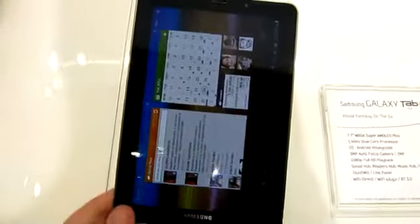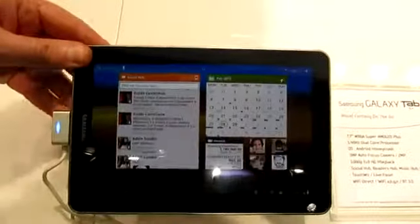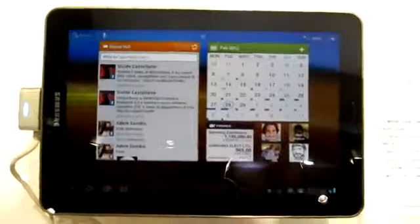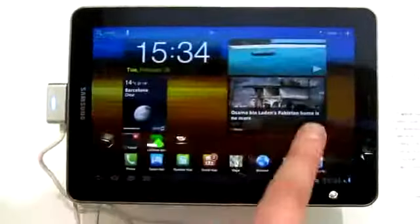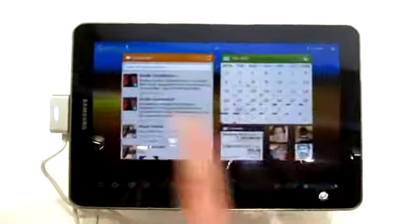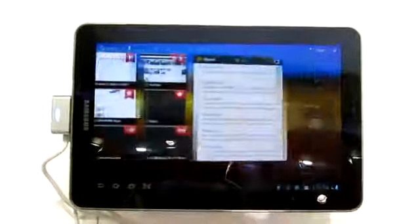The auto-rotate isn't very speedy, but we understand that this is going to get ironed out with Android 4.0. There's still no ETA for that update to arrive yet, but we'll keep you posted as to when it's ready.